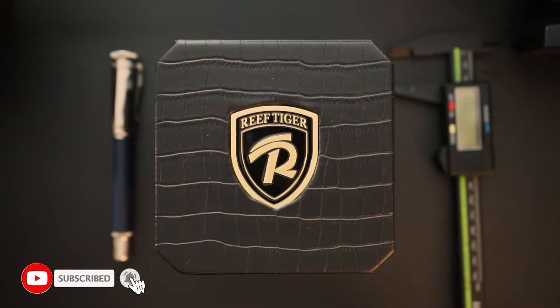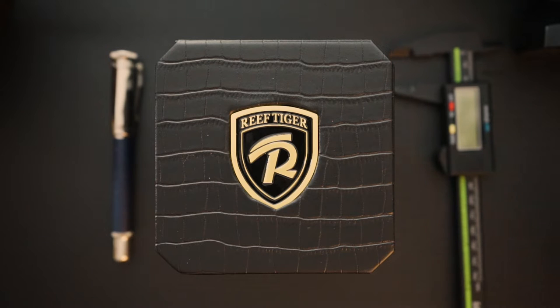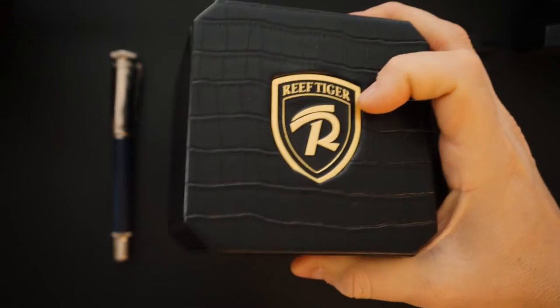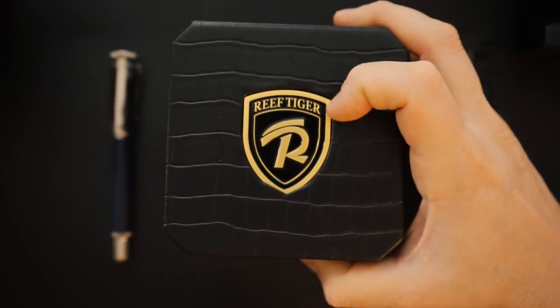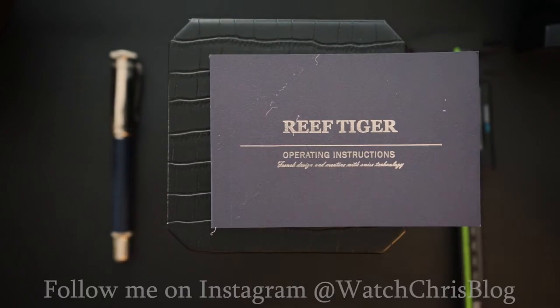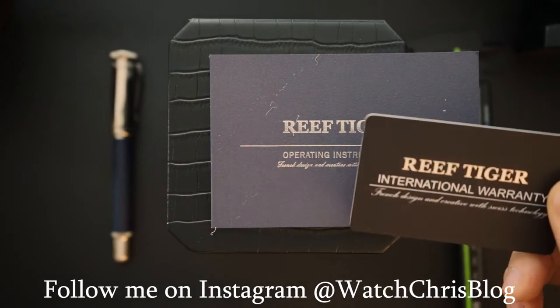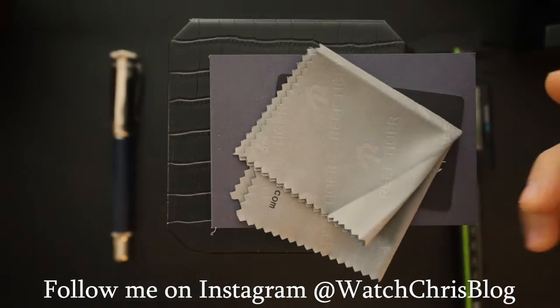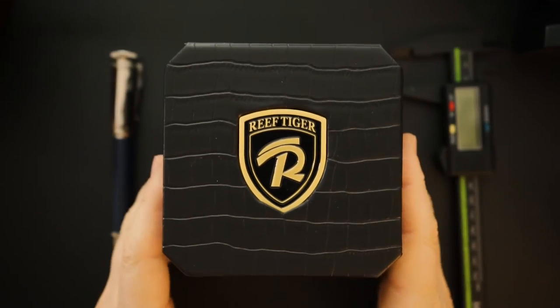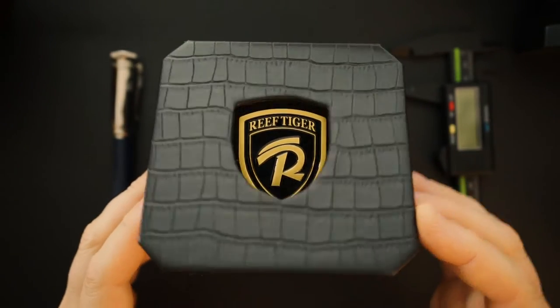Compared to a previous AliExpress watch on the channel that was kind of a miss, this one is definitely a hit. It comes in really nice packaging — an embossed leather box with a metal Reef Tiger logo. Inside you get a warranty card, an operation manual, and a microfiber cloth.